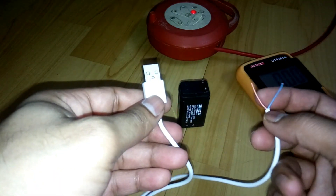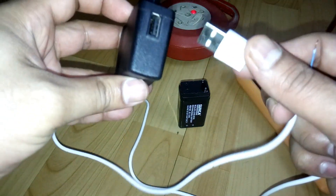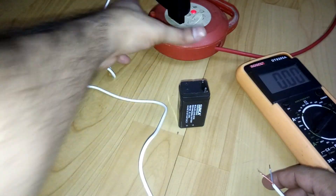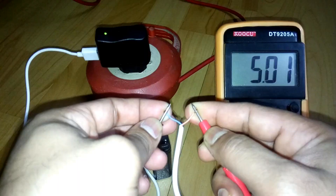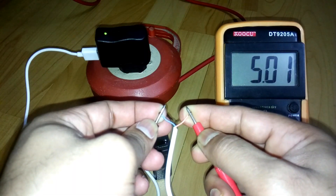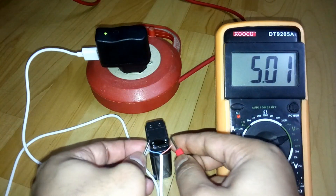One wire is red and the other is obviously black. Now I'm going to test it and show you the voltage. Connected to the power — the light is on. And here you can see it's 5.01 volts coming out from the 5 volt mobile charger.